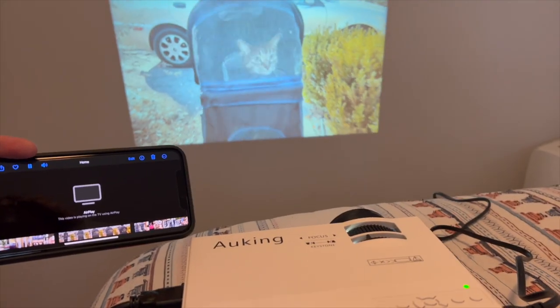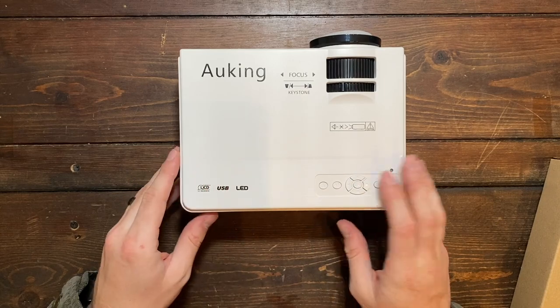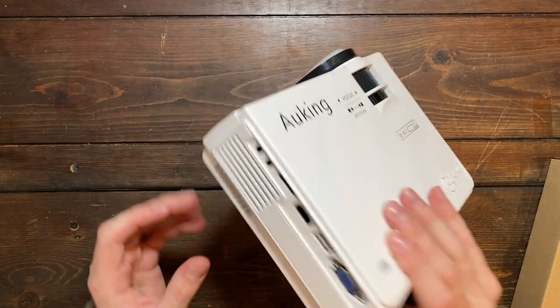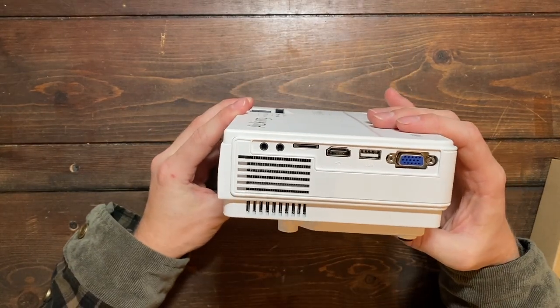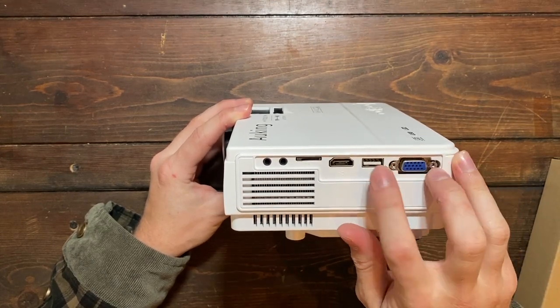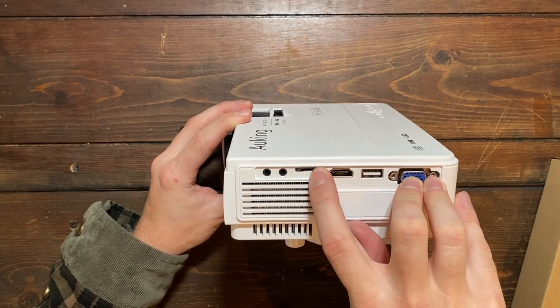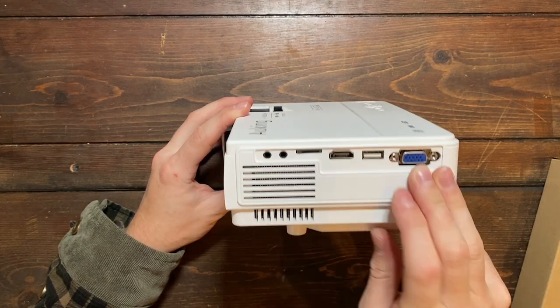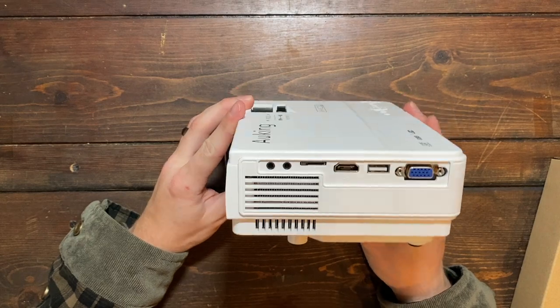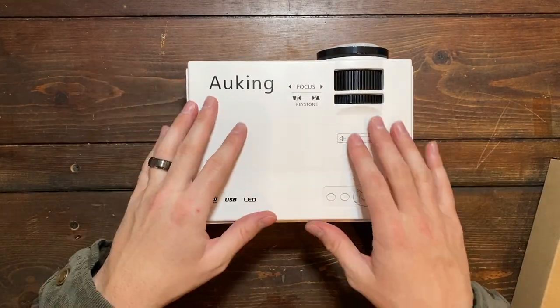I've been testing it out for the past couple of days and I do like some of the functions that come with this. One of those is going to be all the different ports on the side and all the different options that you have to plug in. So we have a VGA cord, USB, HDMI, then we have something for a micro SD, then we have an AV and a headphone jack if you want to listen to headphones, or you can even plug in a speaker to this mini projector.